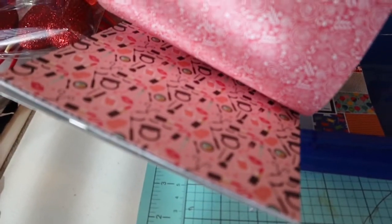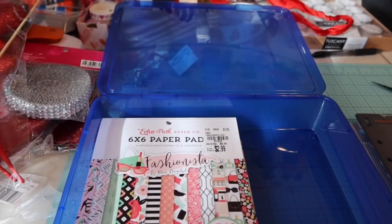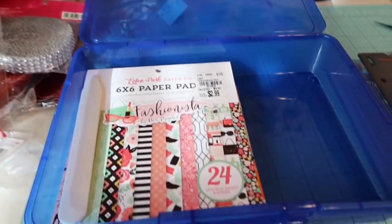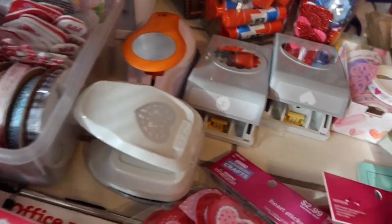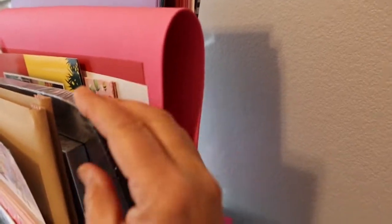Oh wait, this Echo Park paper is double-sided — I didn't realize that! I think I got it at Hobby Lobby. I don't have a lot of paper yet, still building my stash. So I'm going to bring these two pads, my bone folder, and a one-inch die cut that fits in the container. I also want some plain colored cardstock to die cut, but only have big 12 by 12 pieces, so I'm going to cut some down and stick those in there as well.